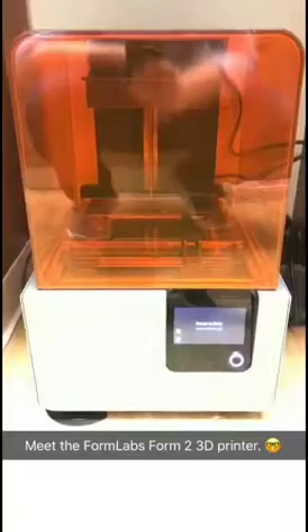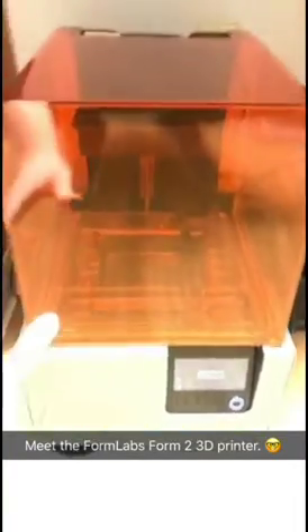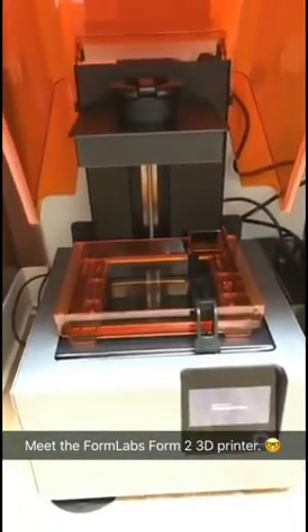This is our setup. These are my teeth, and I'm about to print them. This is our printer — a Formlabs Form 2. You can use it for a lot of things like action figures or chess sets, but also obviously for teeth.